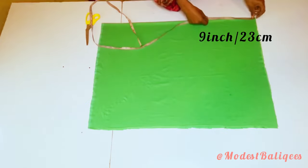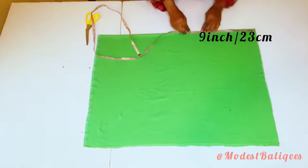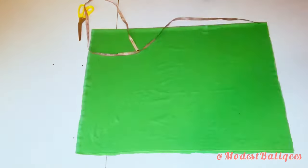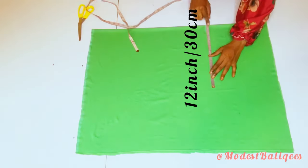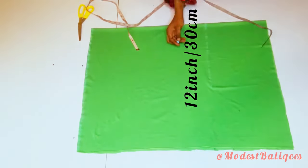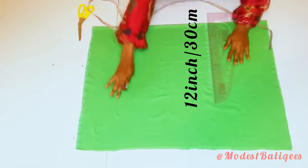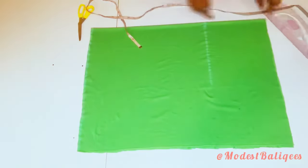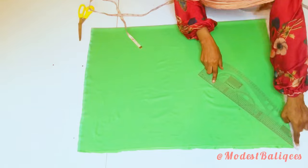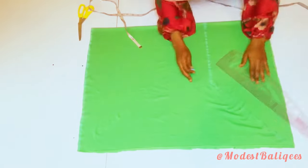The next thing I'm going to do is come to the edge and mark 9 inches or 23 centimeters. Then from that same point I'm going to come down 12 inches or 30 centimeters. I'm going to connect the two points together using my ruler to make sure I have a straight line and make the line more permanent. From that point I'm going to make a diagonal line to the last edge of the front piece.